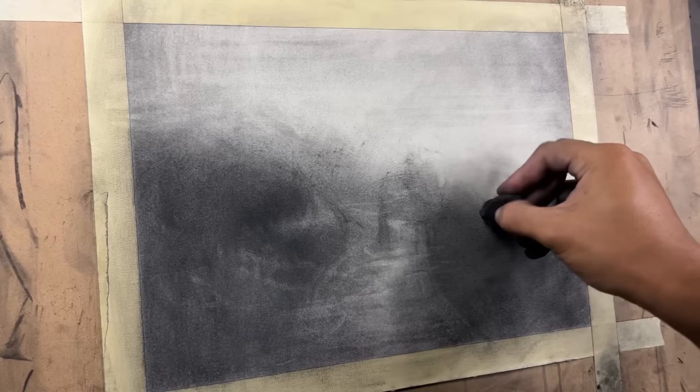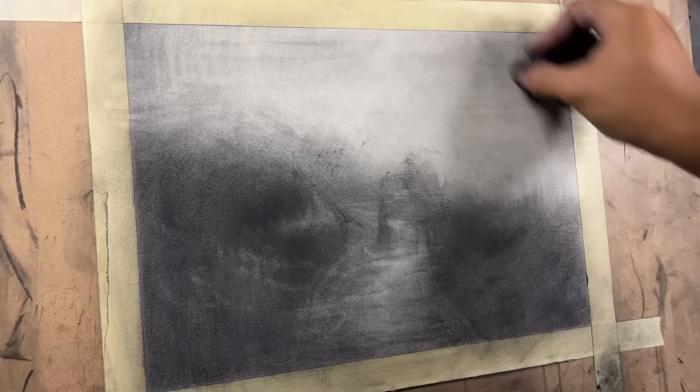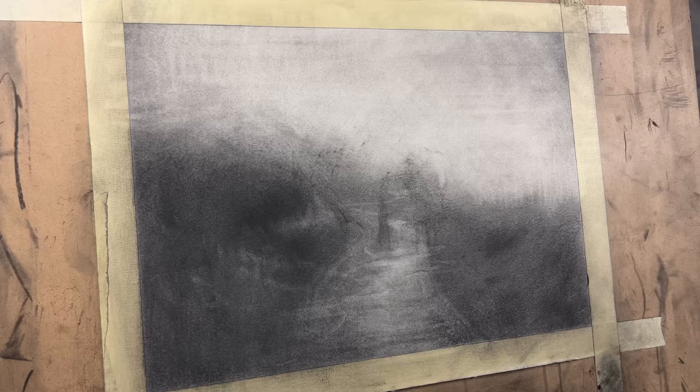What would be fun too is taking multiple references for these landscape drawings and combining elements from certain references into one piece. I know some artists who make almost a fantasy landscape of what things they want to put in it — different types of trees, mountains, skies, sunlight, people, and buildings. I think that's super cool and a lot more original than just copying or using one reference photo.